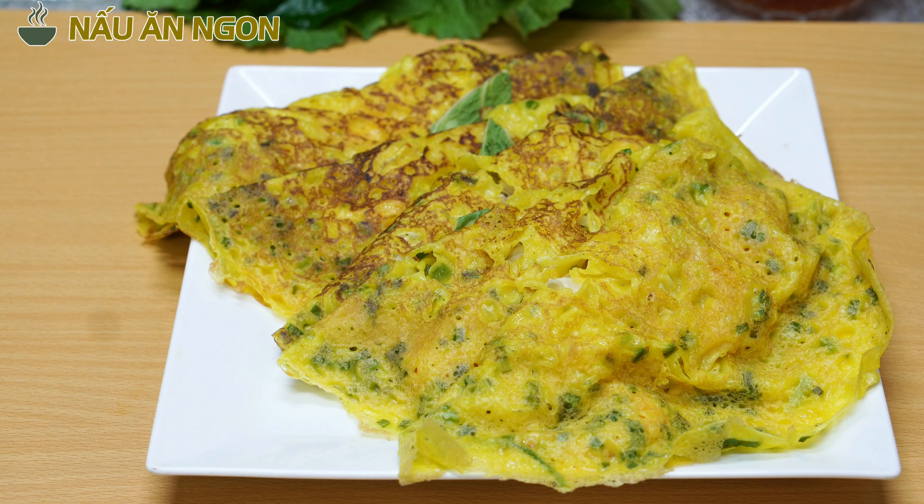Bây giờ mình chuẩn bị một cái chảo, cho vô đây 10 mililit dầu ăn, cho hành tỏi băm nhỏ vô, xào cho nó dậy mùi lên. Lúc nào cũng vậy - cái đó là nguyên tắc nấu ăn: mình phải làm cho nó dậy mùi, nó thơm lên. Rồi đây các bạn, hành nó đã lên dậy mùi thơm, dành cho thịt vào xào.